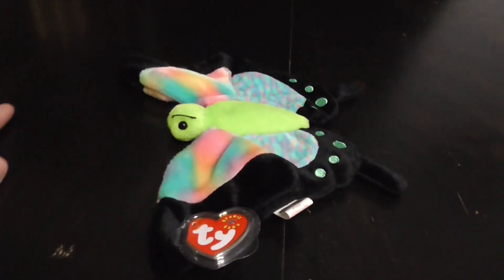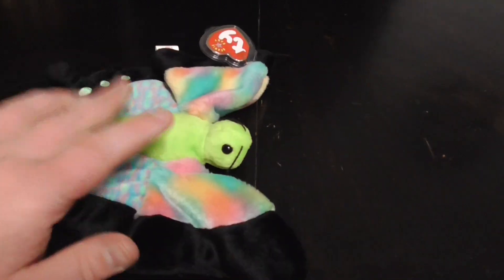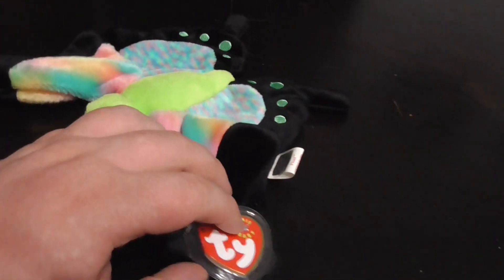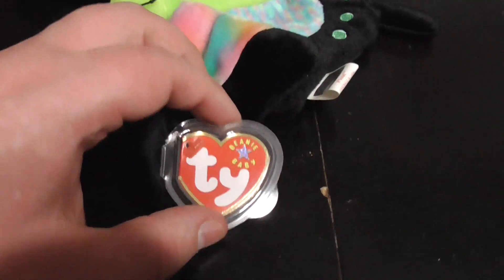Hi guys, here's a quick review on this TY Beanie Baby 2000 Float the Butterfly Plush. Without further ado, let's get into the review.